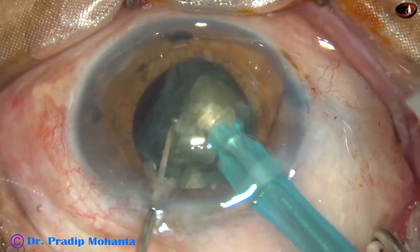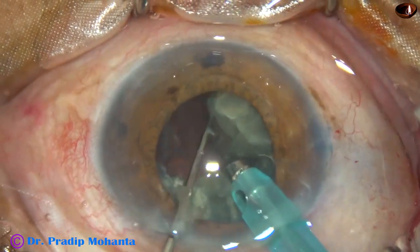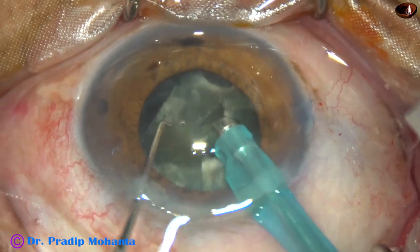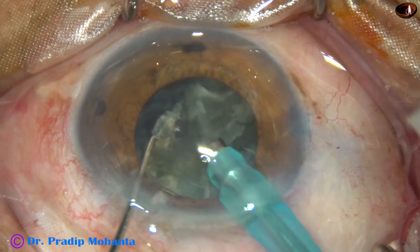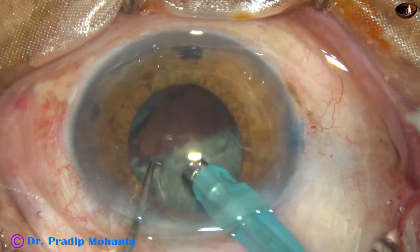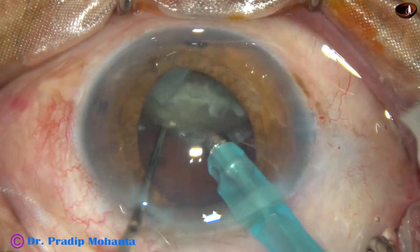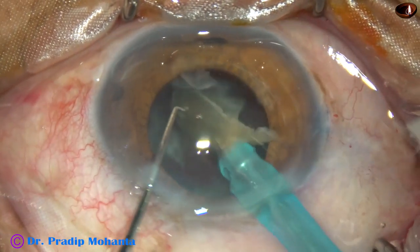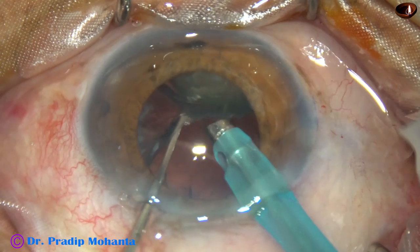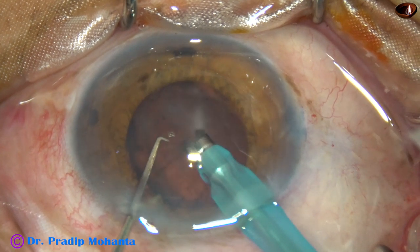Now each quadrant is tilted and emulsification of each quadrant is started from its apex. If necessary, these large nuclear fragments are subdivided into smaller parts, though most of the time it is not necessary. There is no hard and fast rule in surgery — whatever is safe for the patient, by whatever technique you are getting good results, whatever your intuition says for the well-being of the patient, do that.